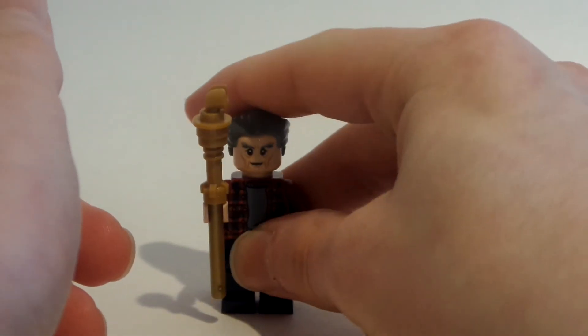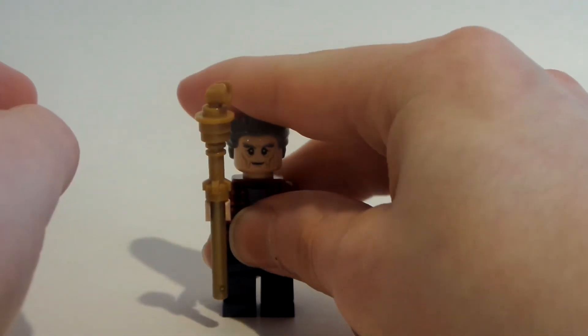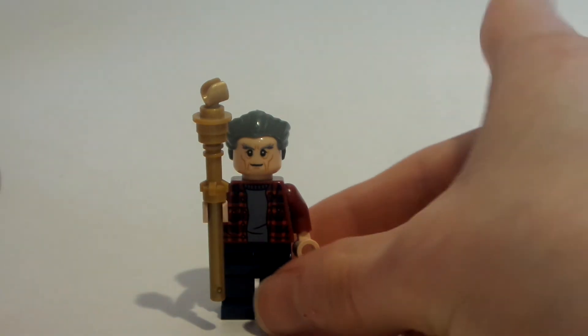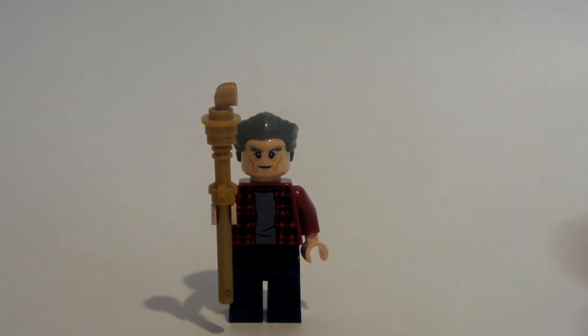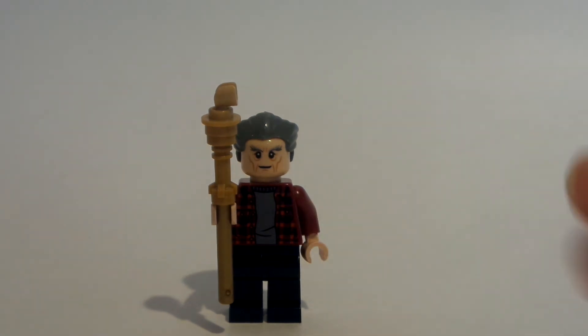That's how to make Old Biff! I know it wasn't very long, but it's just a minifigure tutorial. Don't forget to leave a like, subscribe to my channel Lego Dude 11, and stay tuned for the next Back to the Future customs. Keep calm and play LEGO — bye everyone!